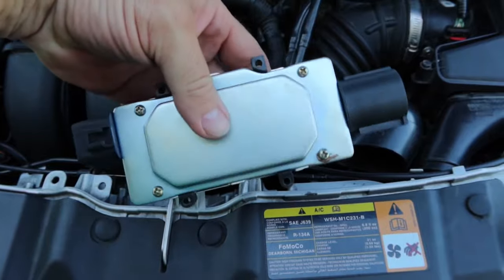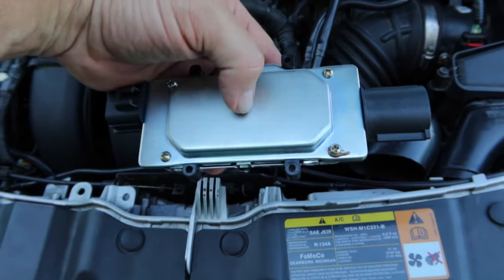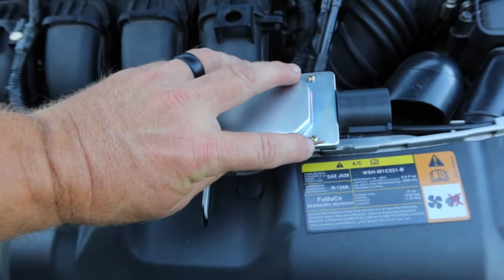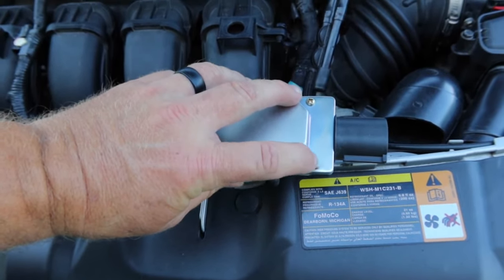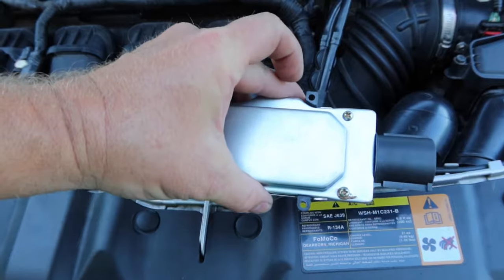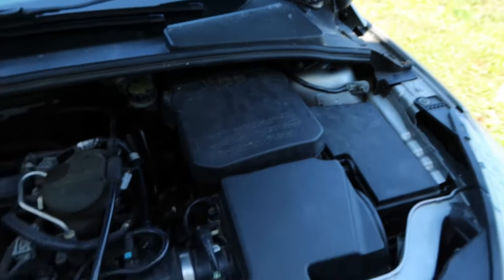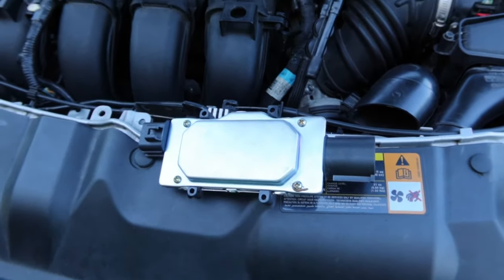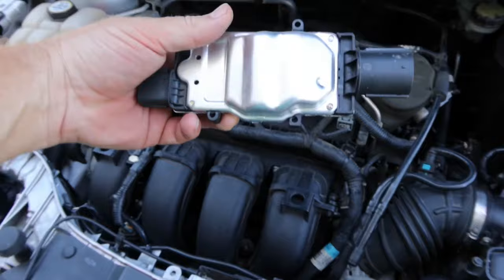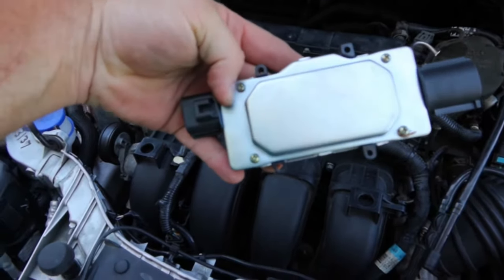Anytime you have a shield that you're trying to block interference with, the shield has to be grounded — and this shield is not grounded. You can see a little piece of it right here. I took a wire, ran it to the shield, put it back on, and ran that to my body ground. Got in the car, drove it, ran perfect. And that's exactly what's wrong with this piece of junk from Amazon.